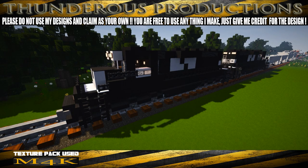Hello there and welcome back to another Thunderous Productions tutorial. I'm the madman behind the mic, Jag Thunder, and this is Minecraft.